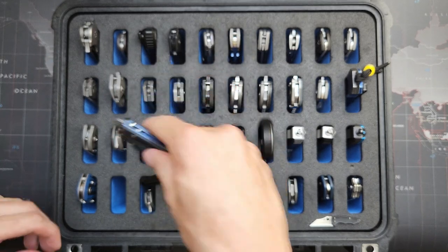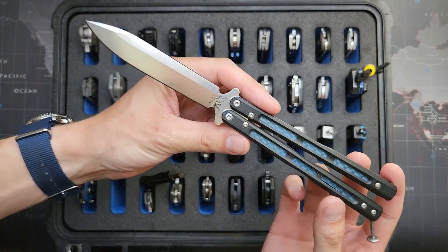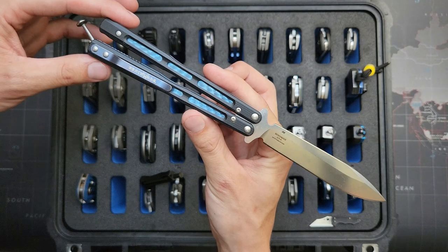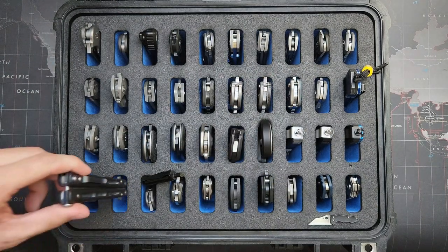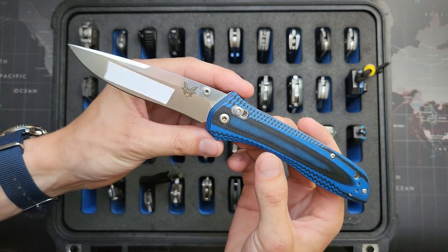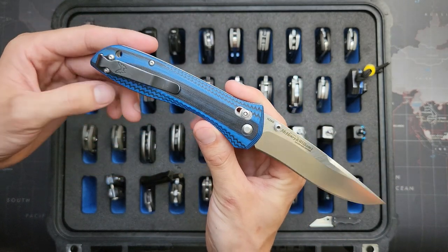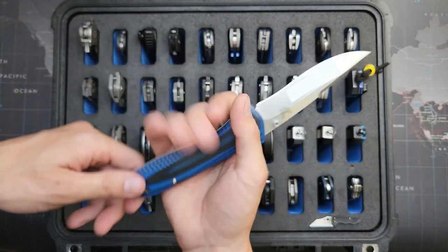This is a Benchmade Morpho in D2 blade steel, with cool blue jeweling under those G10 handles. Very lightweight compared to my titanium one. This is the Knifeworks exclusive 710 in M390 with blue and black G10 contoured handles — which has a piece of tape on there because it has my name on it — and I put a black deep carry clip on there. Really awesome blade, love it.